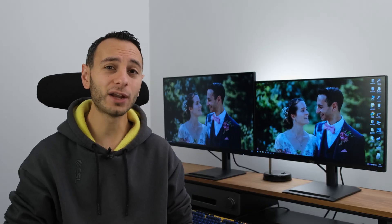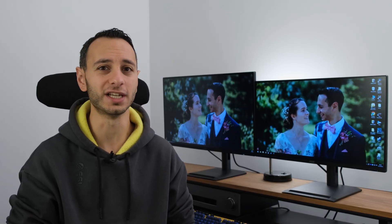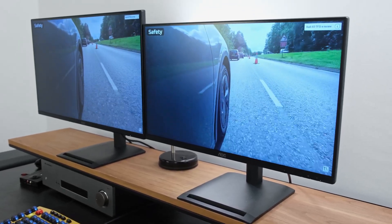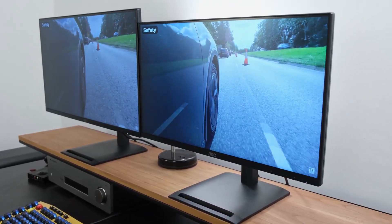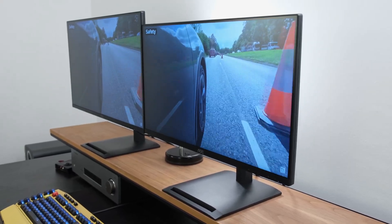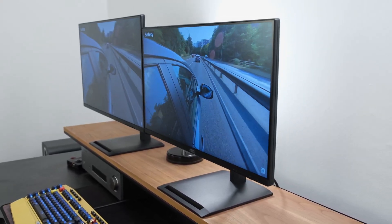Both monitors have got a variety of connectivity options such as HDMI, DisplayPort, and also support adaptive sync technologies. Elsewhere, both models have an industry-leading five-year warranty and feature TCO certified generation 10 authentication, which highlights the monitors' sustainability credentials.